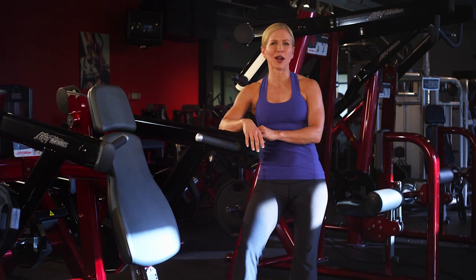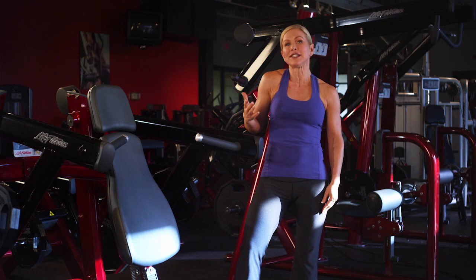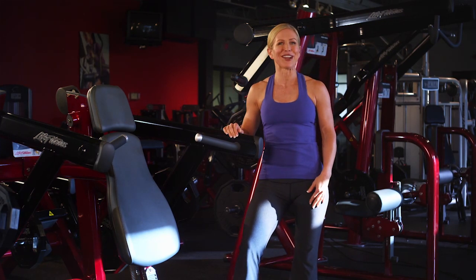Of course, strong shoulders and upper arms are a valuable asset for lifting, pushing, or carrying things we do every day.